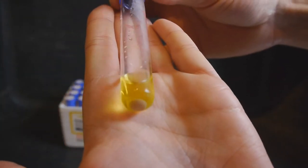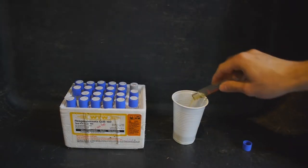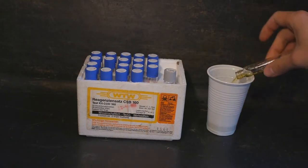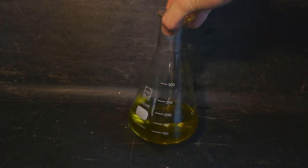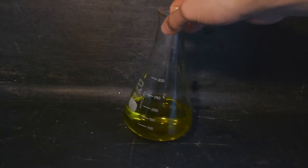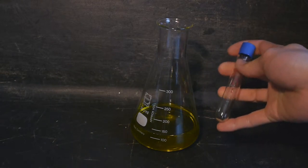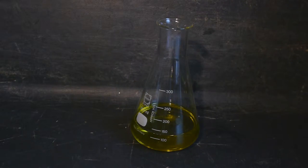Oh no — looks like stuff has already kind of precipitated out of solution. The density of this liquid turns out to be around 1.76 to 1.79, which means it's probably a lower concentration than 96% sulfuric acid — actually below 90%. So the yellow color, this precipitate, and the lower concentration of the sulfuric acid all indicate that the mercury sulfate has decomposed.